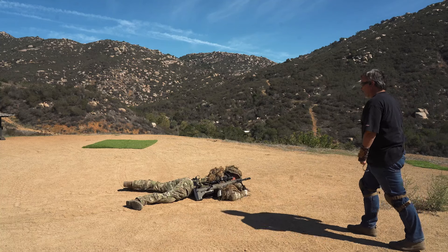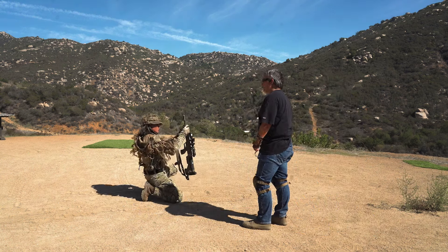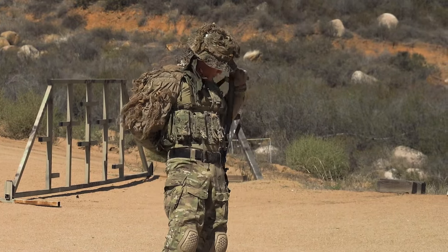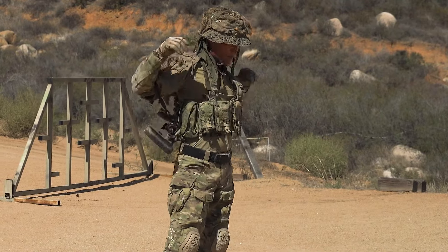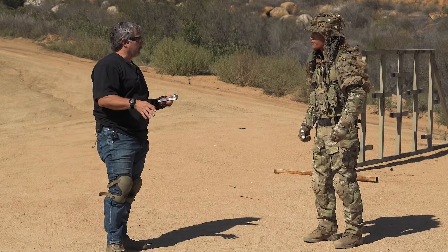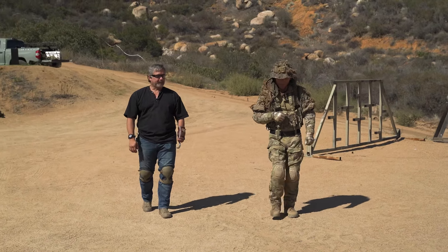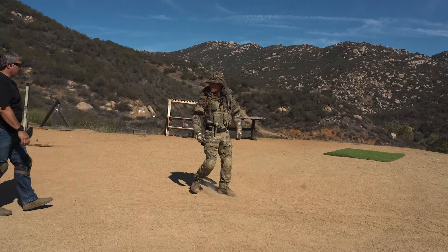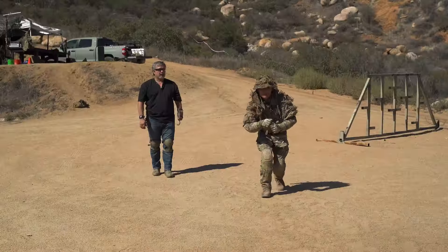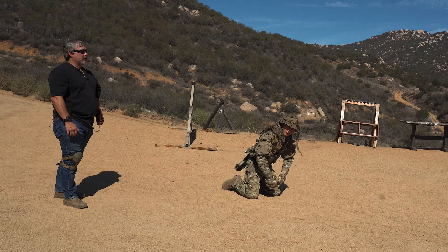Let's do the easier version — go ahead and sling or backpack that weapon system. You're going to do the same moving techniques with it stowed. Starting with just the normal walk — you'd probably have an M4 or pistol depending on what's appropriate for the situation. Simple, just using your cover. Now the crouch: using your terrain, veg fanned up in front of you, moving in. Pretty simple. Now let's go to all fours.